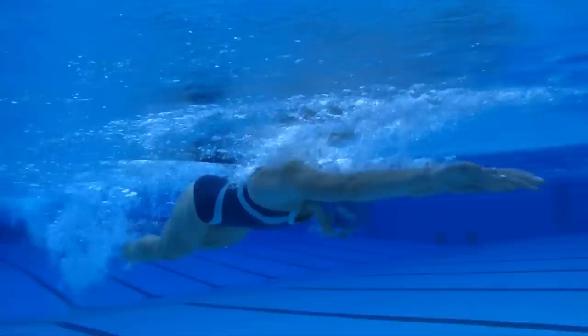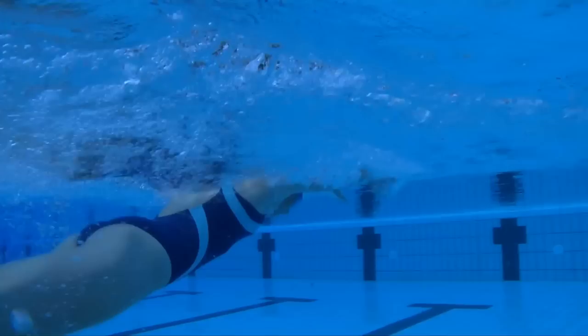Body Position. Keep the body as close as possible to the surface of the water. The entire butterfly movement should be fluid and continuous. The hips act as a pivot point.